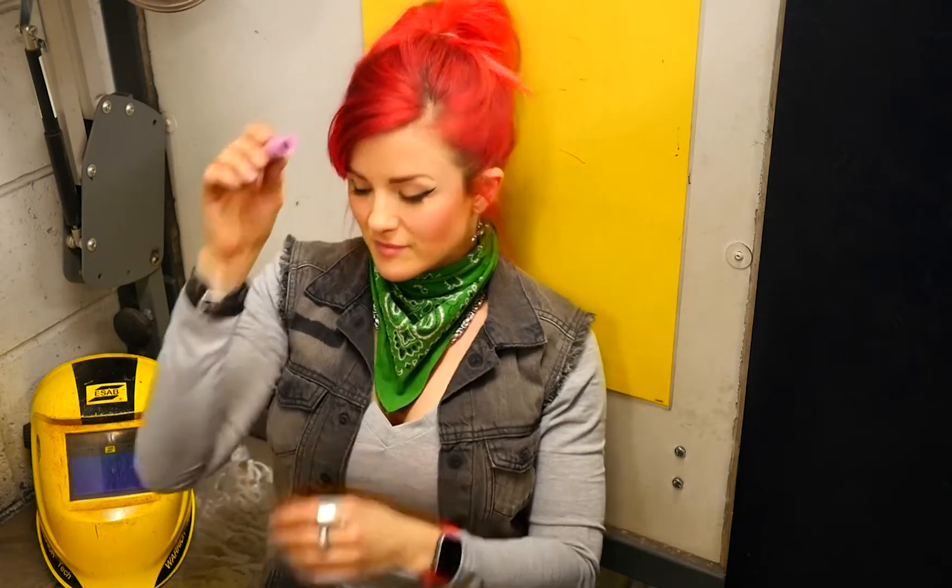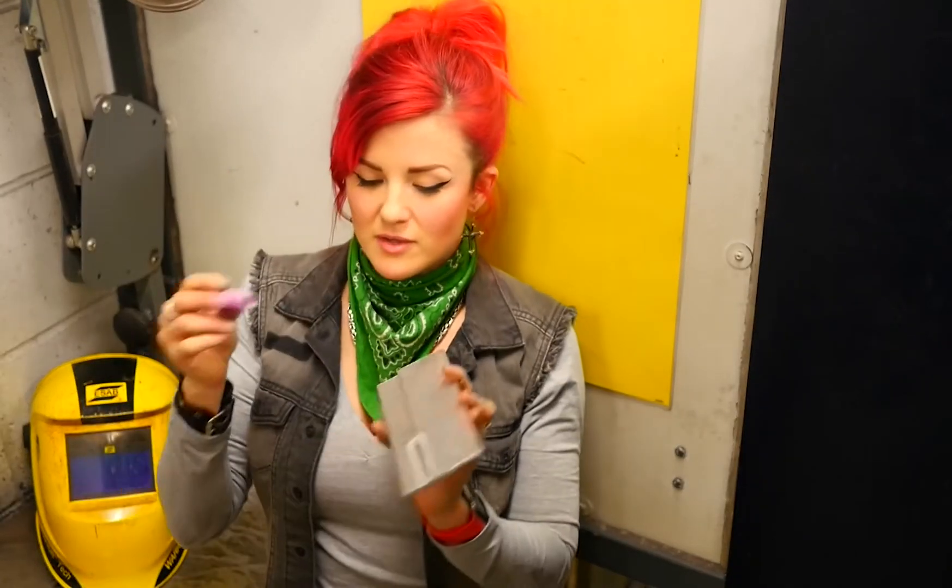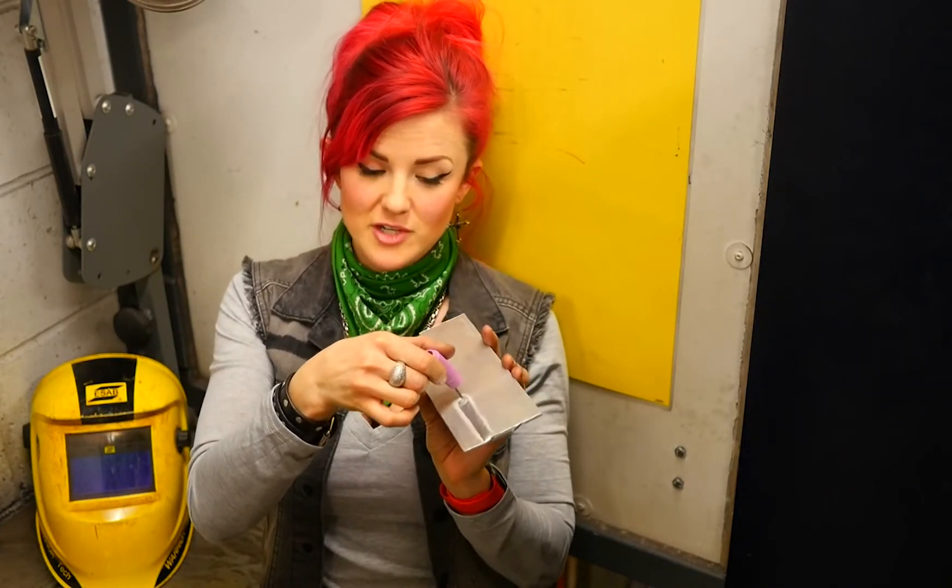The higher the number, the larger the ceramic. Now, you might want a larger one to cover the surface area where you're welding with a greater amount of gas — better gas coverage.